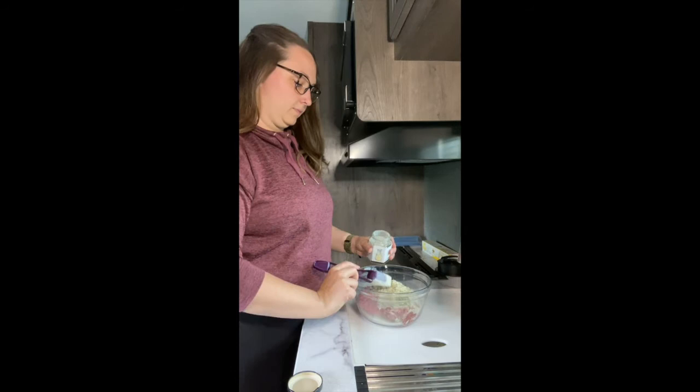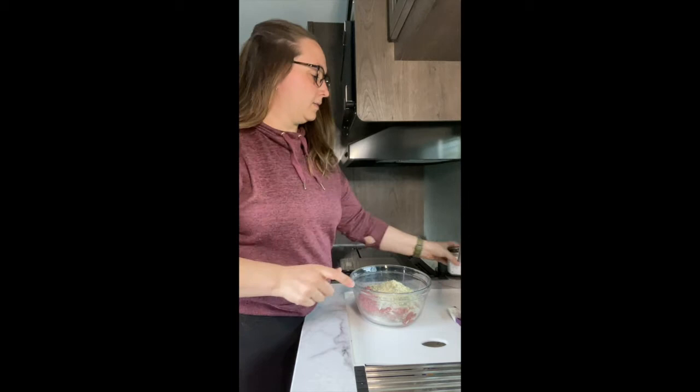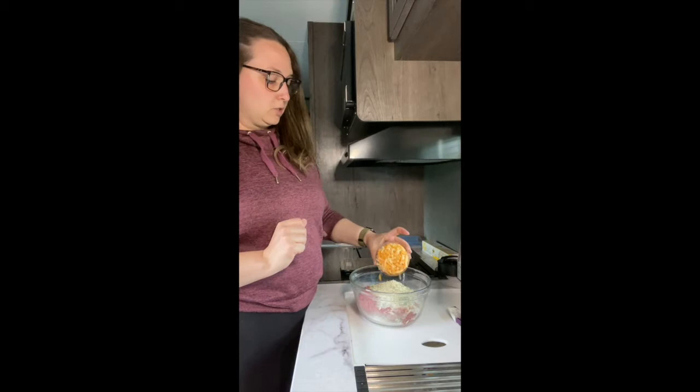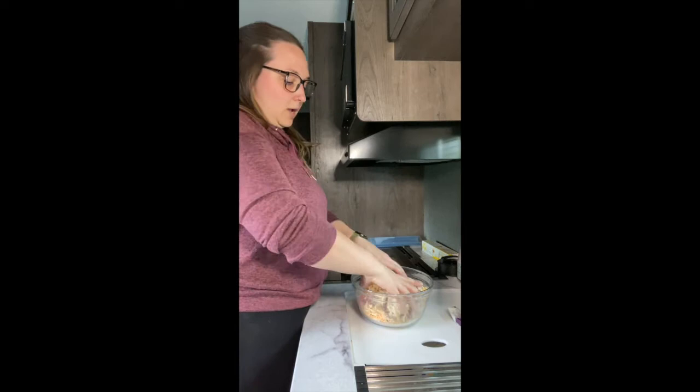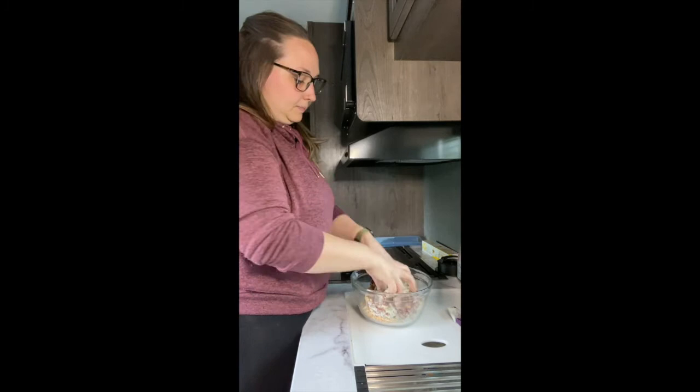The only other thing I'm going to add is a cup of shredded cheese. You can use cheddar — I'm using a cheddar jack mix because that's what I always have on hand in the fridge. Then you're just going to mix that all up. I'm going to dig right in with my hands because that's just the easiest way to do it.